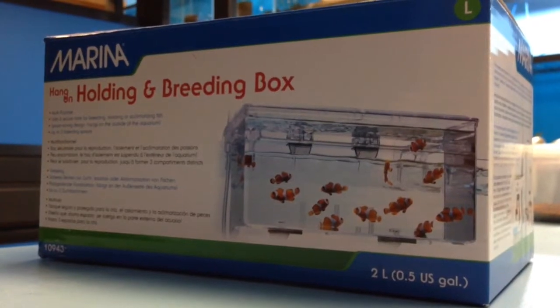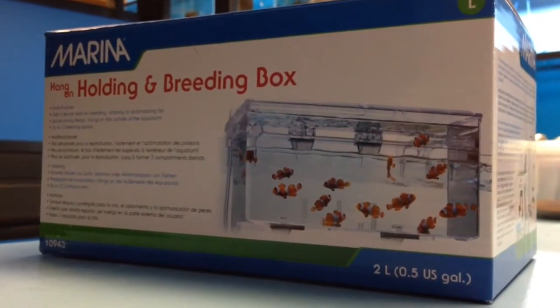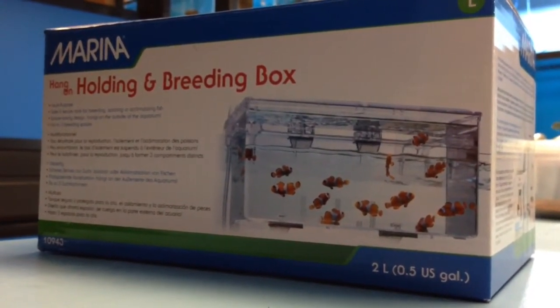This is the box itself. We've got the size large — I think it's ten and a half inches wide and holds a half gallon of water.